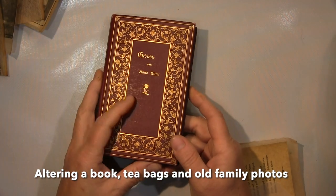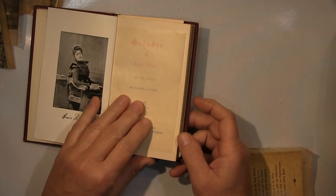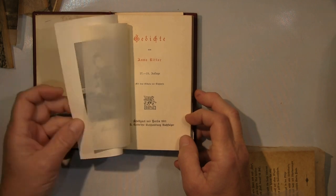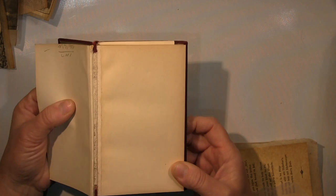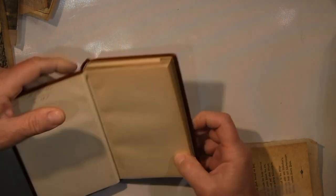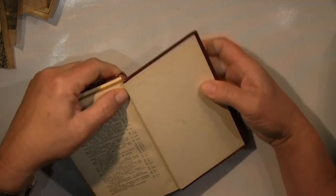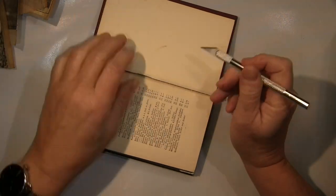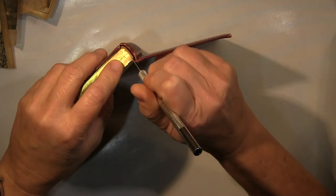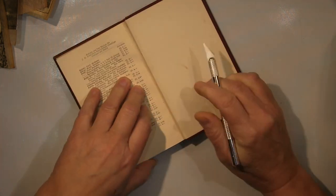Hi guys, today I will show you how I altered this book. I got this book in a thrift store a while ago — years ago actually. There are poems in it in old German print, and I always thought I could do something with it. The poems are not really good, so I thought I will use this book to make a bit of art and get all the pages out to use them later in my art.